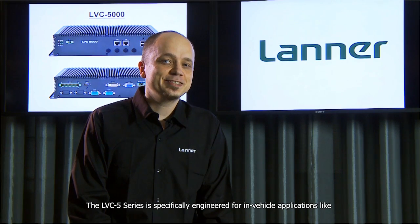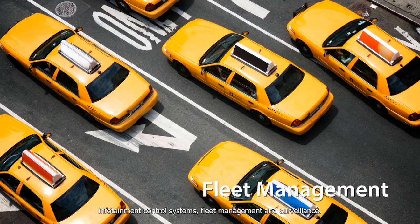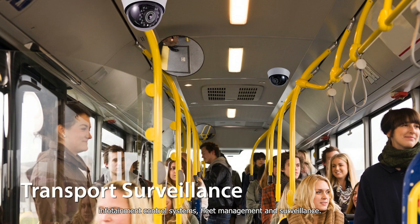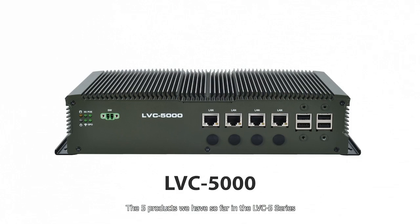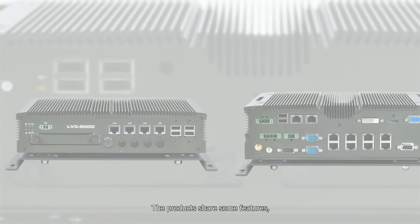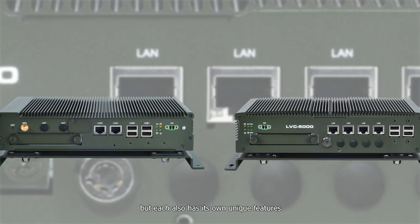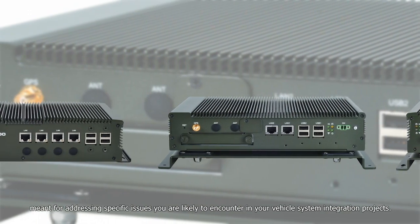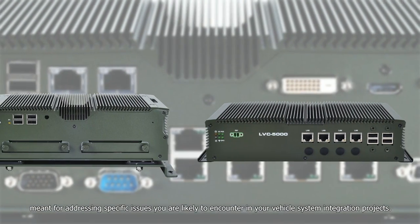The LVC5 series is specifically engineered for in-vehicle applications like infotainment control systems, fleet management, and surveillance. The five products we have so far in the LVC5 series were created to solve the many unique system integration problems faced in vehicle computing projects.